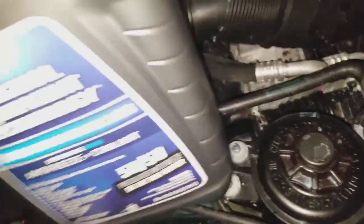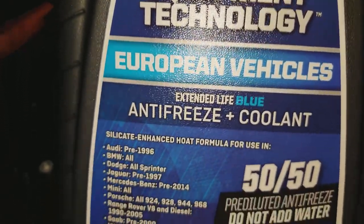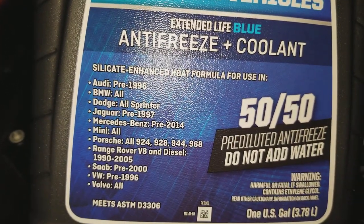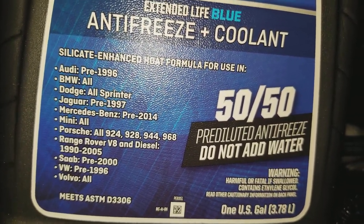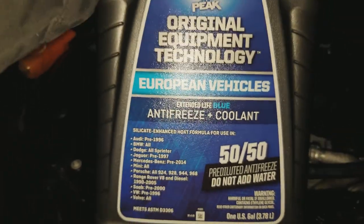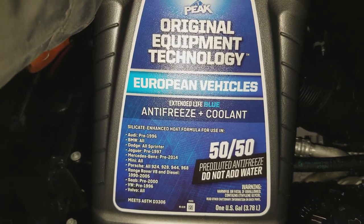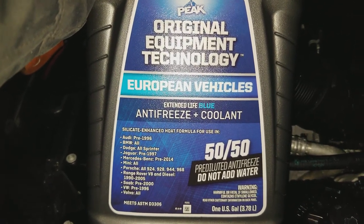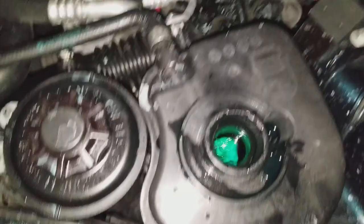In case you guys want to know what kind of antifreeze this type of car takes — this is the one right here. It's going to say BMW right on it. I'm holding it long enough so you guys can screenshot it, then I'll pull it back like this so you can get a good look.